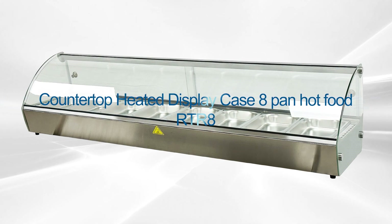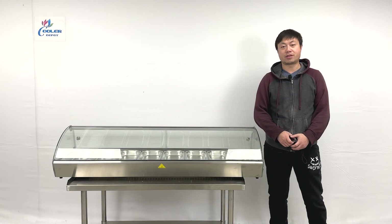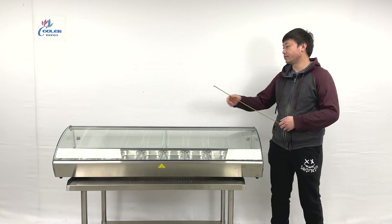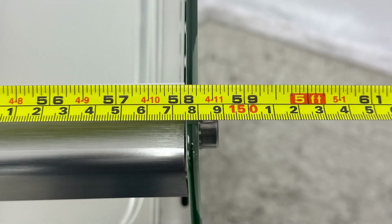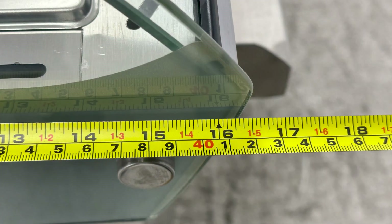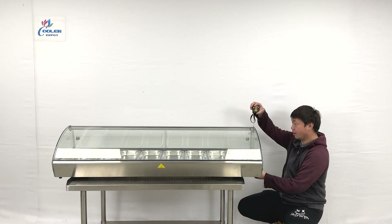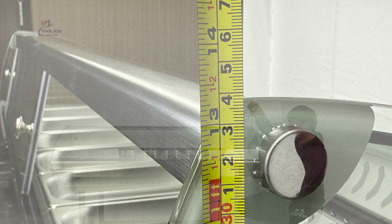Hello everyone, welcome to our new video. Today I'm going to check out the newest products. On my right hand there's a countertop styling steam warmer. Let me give you the overall dimensions first: the unit's entire length is almost about 58 and a half inches wide, the depth of the unit is about 16 and a half inches deep.